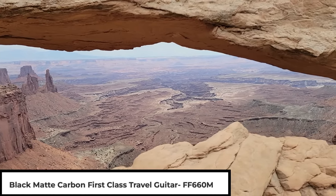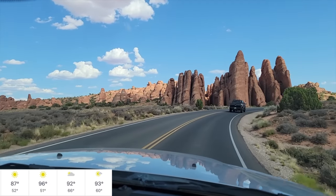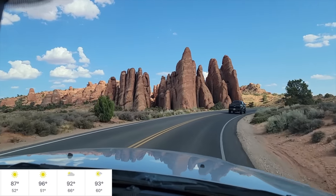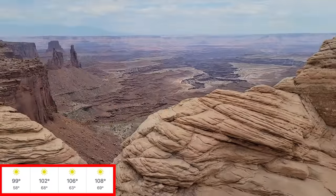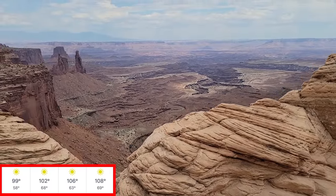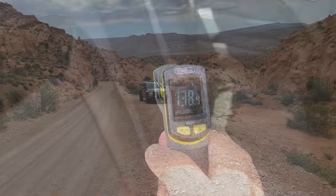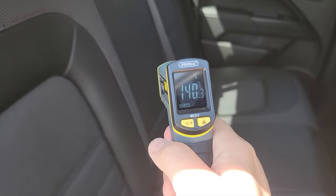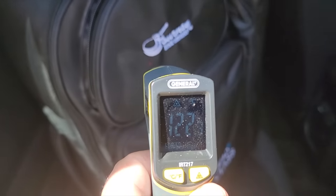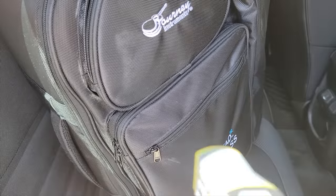Before we left for the trip, we were looking at the weather, and we knew it was going to be hot — 87 to 96 degrees. However, when we got there, it went from 99 to 108 degrees, and this really put a test on the guitar, as I didn't have plans to take it with me everywhere I went. So sometimes it had to spend some time in the truck, which hit temperatures as high as 140 degrees Fahrenheit inside. So this is a video showing you the guitar and how well it did on the trip.